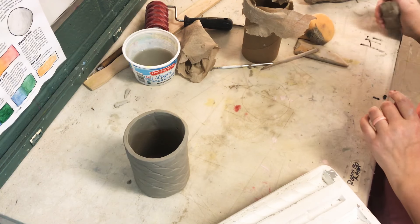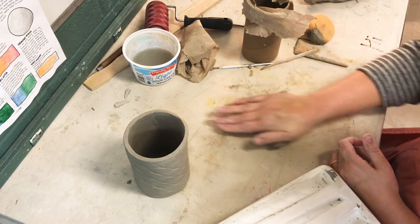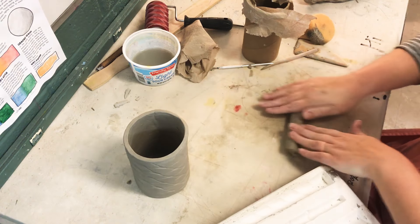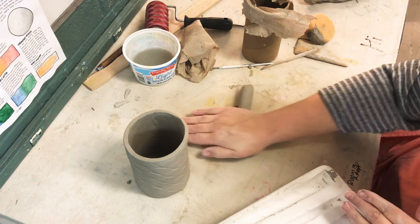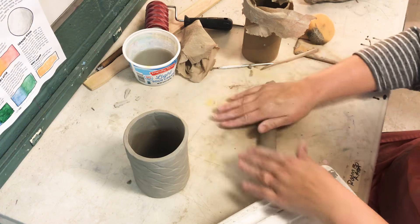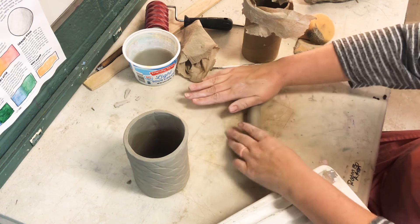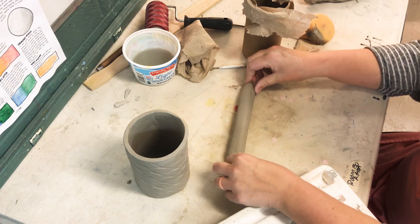You have a couple different options to make handles. You could roll out the clay like this — this is called coiling — where you just make it like a snake, like you did when you used to play with Play-Doh, until you get it to the desired thickness. You can also make three little skinnier coils and braid them together to create a nice handle. If you want, we can look online for some ideas — there are beautiful handles. You just want to make sure it's thick enough and strong enough to be functional.